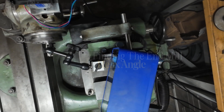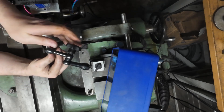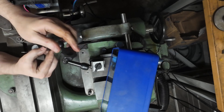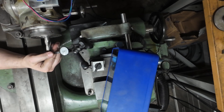Alright guys, so this is the setup you were looking at a few minutes ago from the previous shot. I'm gonna try to turn this dial test indicator so you can see the numbers. Let me explain what we're gonna be doing here.